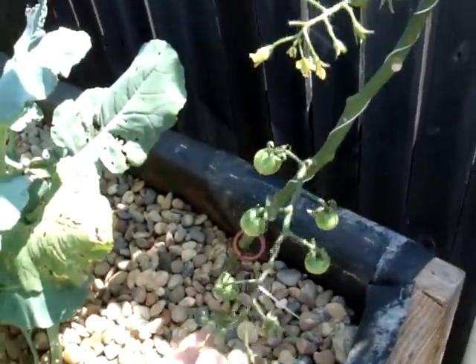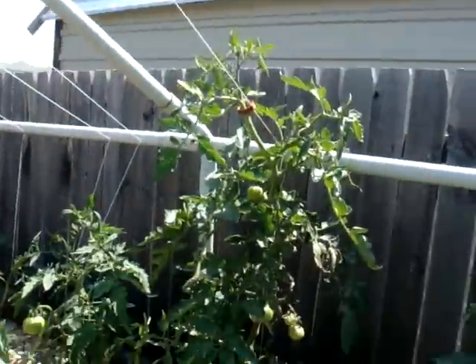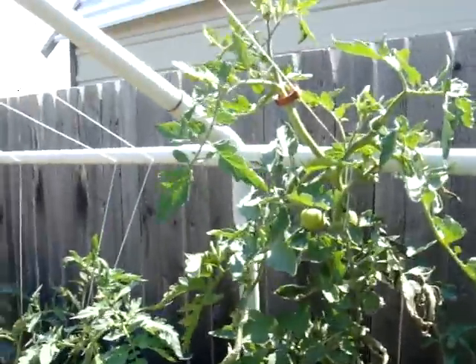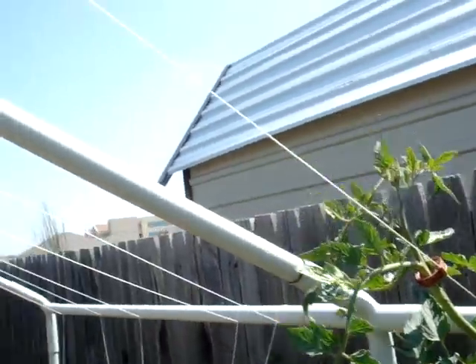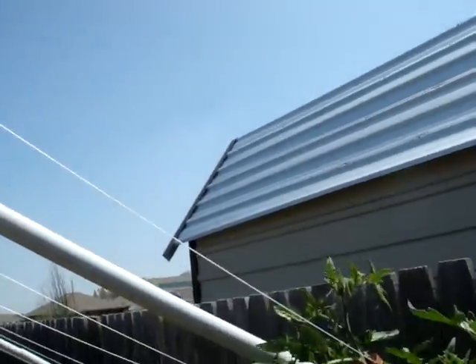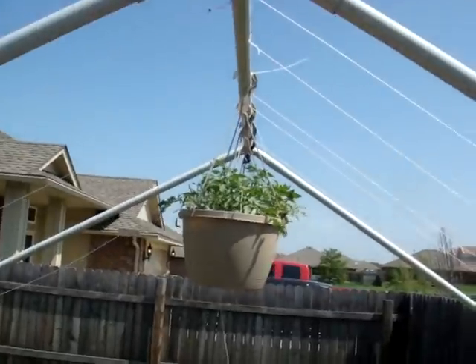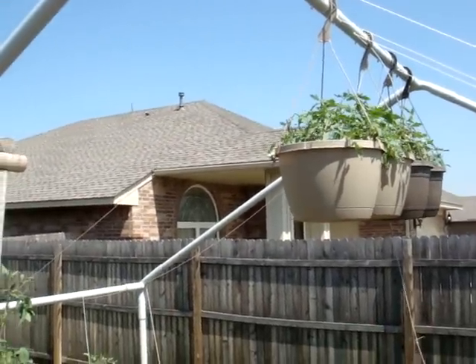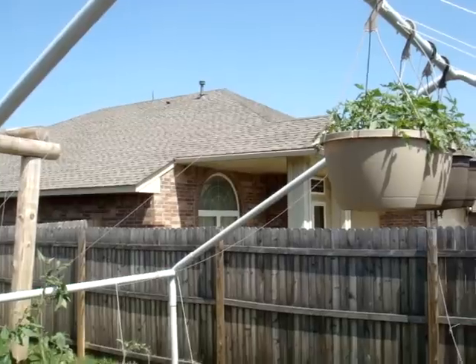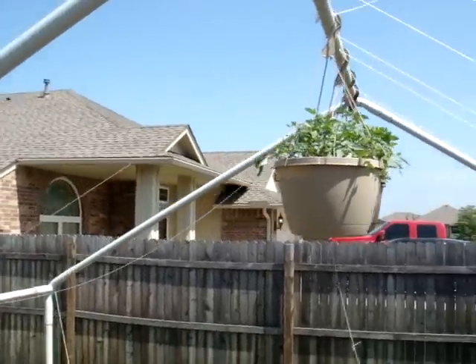There's the cherry tomatoes looking good. The jet setter is really getting tall — I've just started using plant clips and started clipping it on this string, so instead of going that way, we're going to come this way. Those are doing really good. I switched all those tumbling toms and they just took off. The celebrity tomatoes didn't do anything — I don't know why, but they didn't like it.